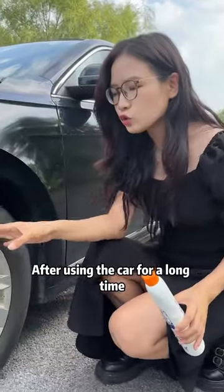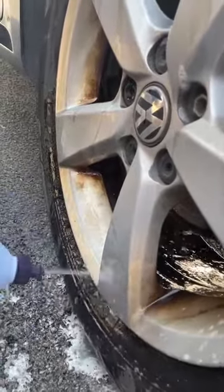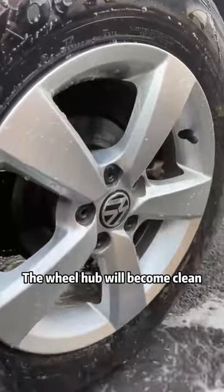First, after using the car for a long time, the wheel hub will become yellow and dark. Pour the toilet cleaner onto the hub, then rinse it with water. The wheel hub will become clean.